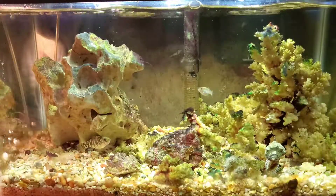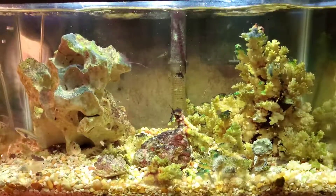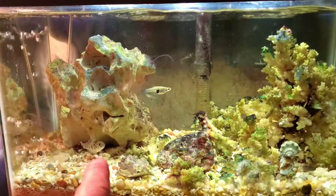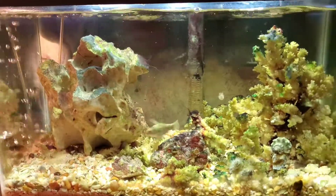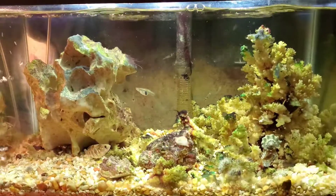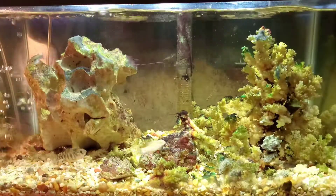I've gotten a lot of great advice and great questions from you guys. One thing: my sheepshead fish in here are great, but I was wondering why they weren't getting any bigger. A viewer pointed out that those are sheepshead minnows — that's the species, and that's as big as they get. Which makes sense, because they've been in here three to four months and haven't grown at all.